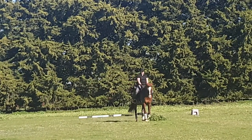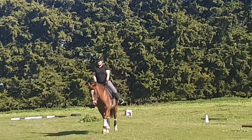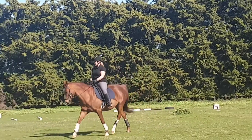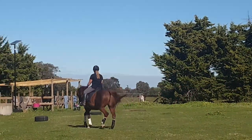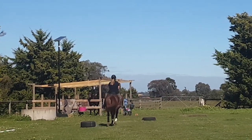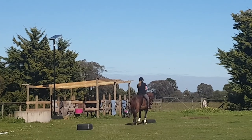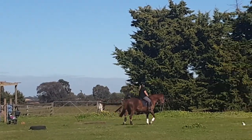Once we are sort of warmed up and working on the contact, walking at a pace that I like, I move into trot and I do not use any leg. I just let him mosey along, and I ask him to be round. I actually invite him to make the mistake of walking. A slow trot is fine, but he has to be round and on the bit.